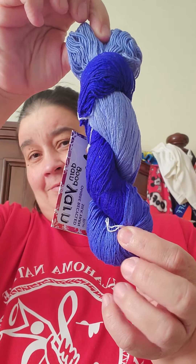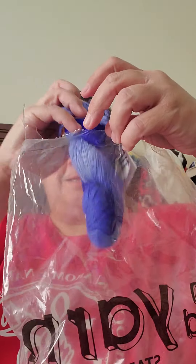This one is blue. Isn't that pretty? It is 50 grams, 230 yards, lace 0, hand wash. And it's blue. Needle size is 1.5 to 2.25 millimeters, or 0 to 1. Hook size is 1.6 to 1.44 millimeters, a B1 US.